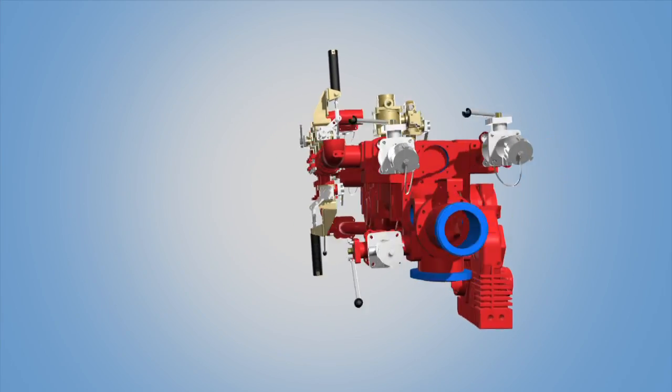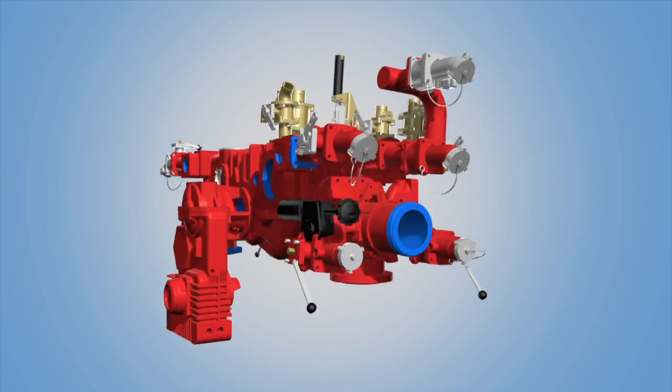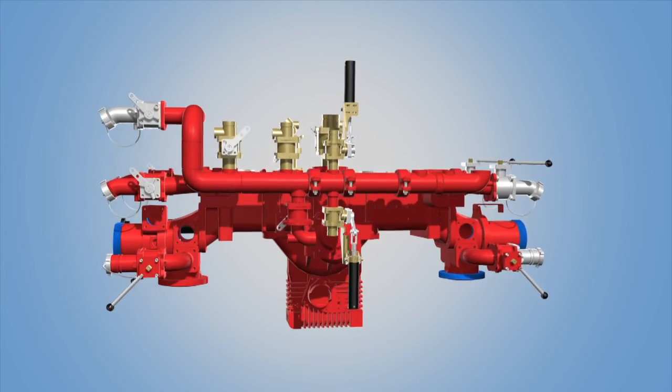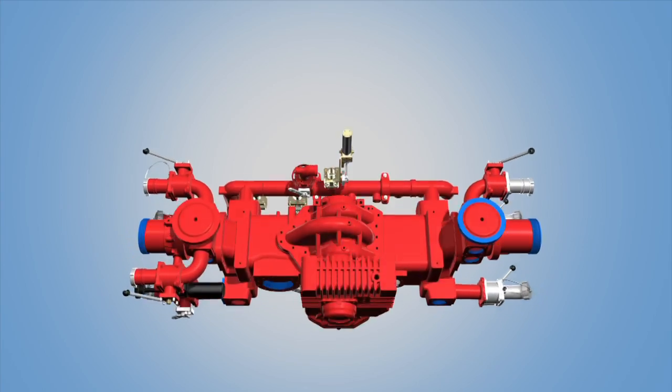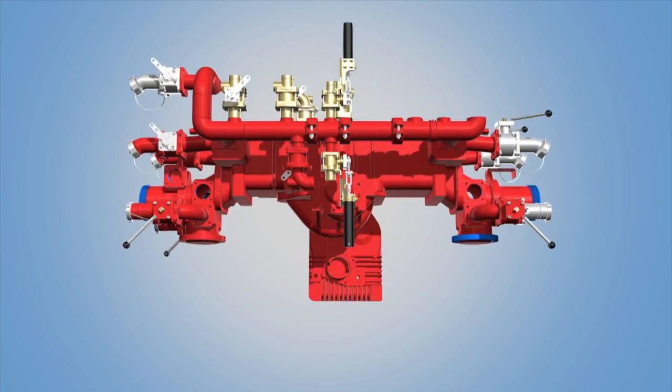Its waterways are hydro-dynamically designed to provide maximum flow with the least internal friction loss and RPM. It has a dual eye impeller and dual cut waters for smooth water flow throughout the pump body.